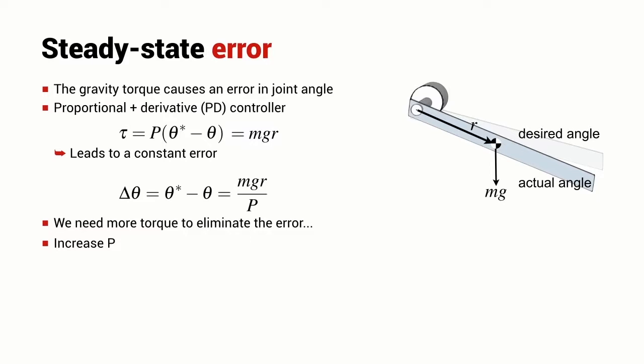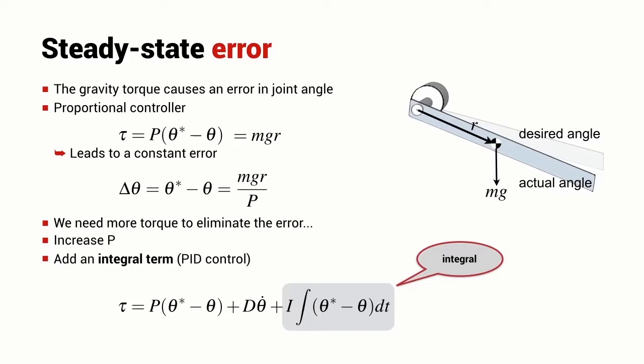But we saw that there are some consequences with increasing the gain — in particular, increased overshoot in our joint control system. So another strategy that we looked at is to introduce an integral term. This is a term that ramps up while there is a positioning error, increasing the torque in the joint until the error is eliminated.